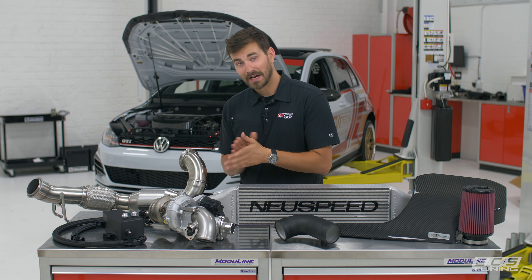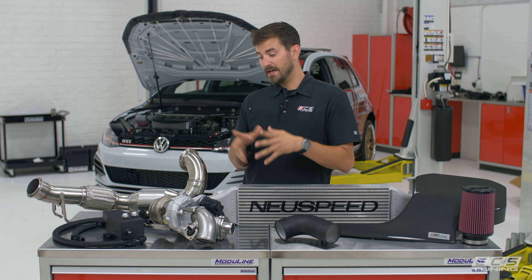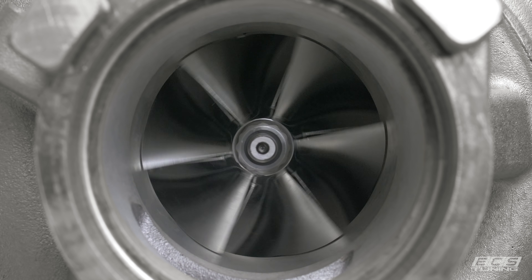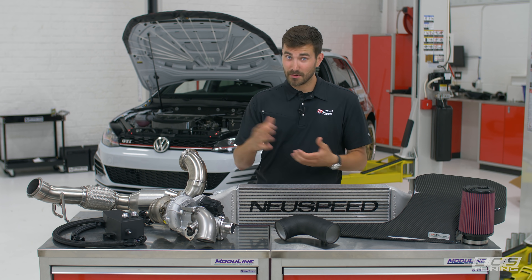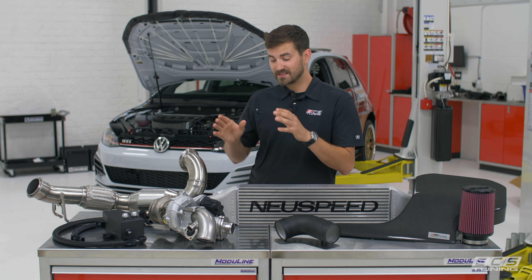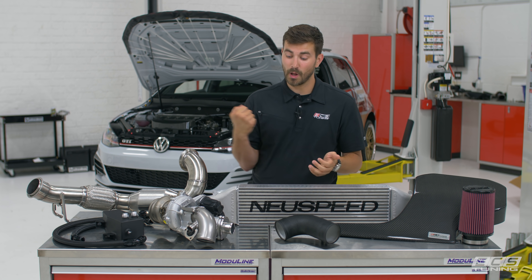At the heart of it is their IS38 — and it's not just any IS38, it is their IS38. They re-engineered it: it is ported, it's built for flow, it's got their custom billet compressor wheel and a cutback turbine wheel for increased airflow, an increased shaft diameter, and a 360 degree race spec thrust bearing. So this thing is ready to go, it's going to last for a long time, very sturdy, and it's going to flow a lot of air.